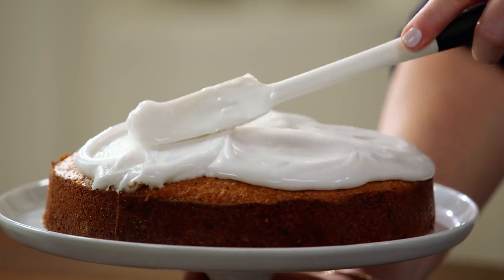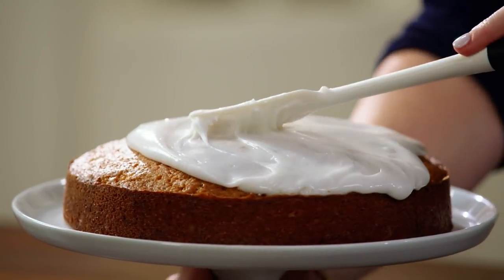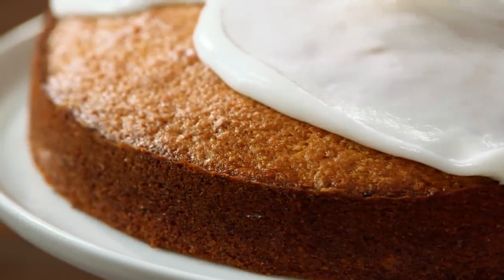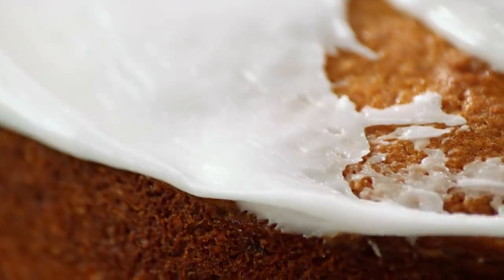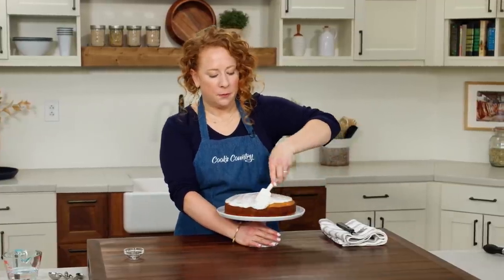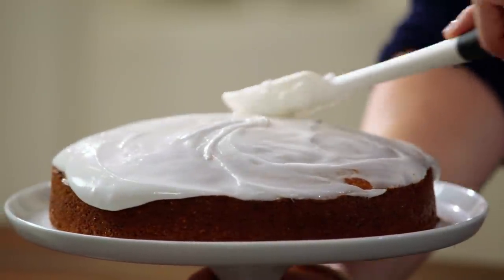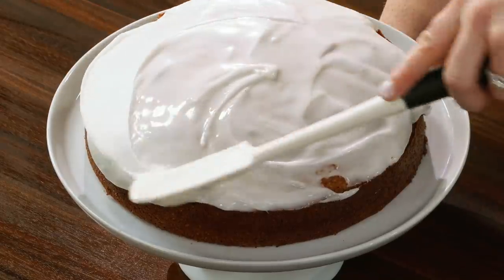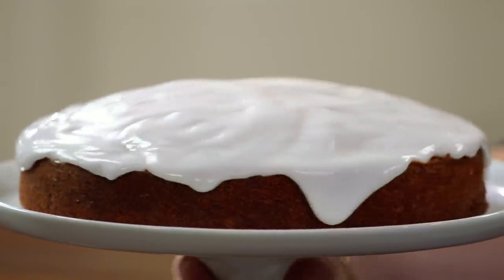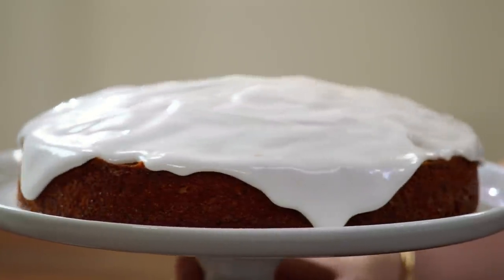Carefully rotate the cake stand and push the glaze to the side. Depending on the consistency of your glaze, you might see some run off immediately, but this one seems to want to hang out on top — and I'm okay with that. I'm going to let this sit for one hour until it is set.